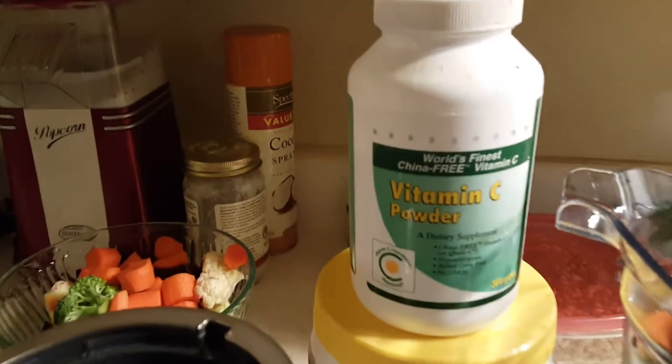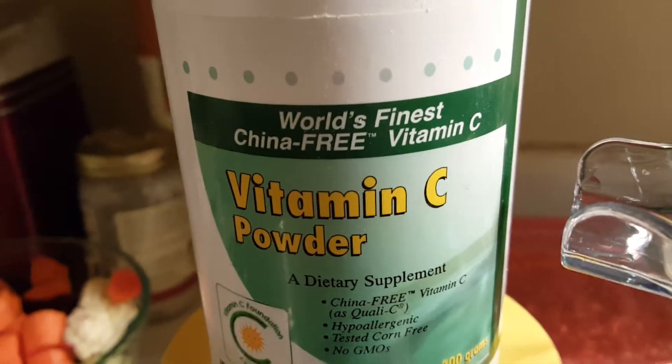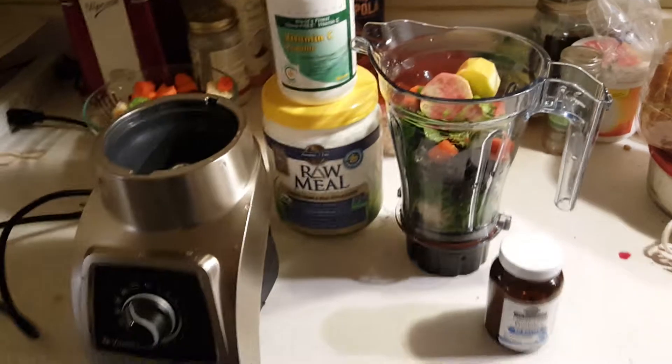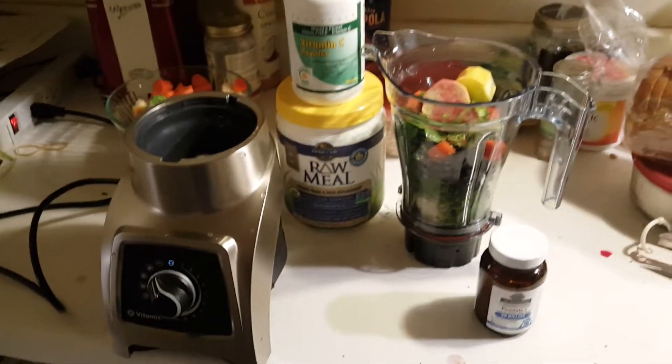This is non-GMO, world's finest China-free vitamin C. So I'm gonna put some water in this and just blend it up — yummy!